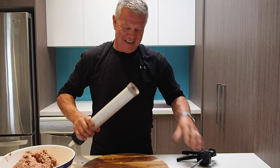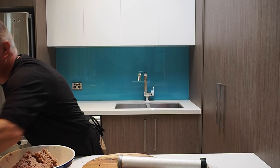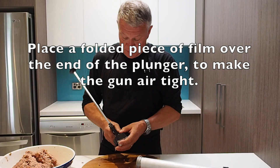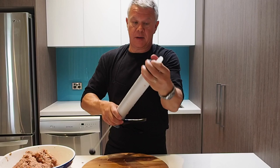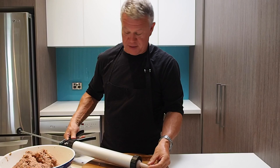Slippy stuff, this. Now we prepare the gun. I did have some film prepared just to make it airtight, and then we've got our AK-47 ready to go — just give it a test, and we're ready to go.